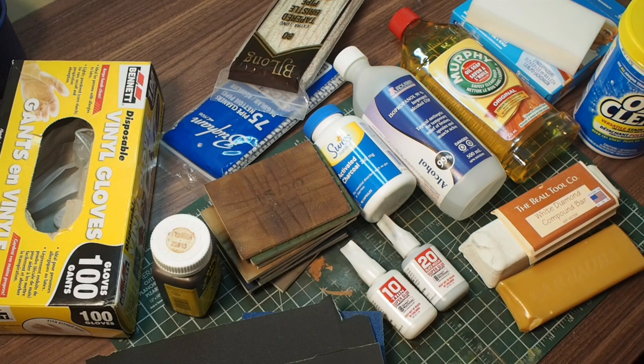So all of these consumables — to buy all of this the first time around is maybe going to cost you $60 to $80, but most of it lasts quite a long time and you need to spend very little money after that to replace it. Maybe depending on how many pipes you do, you're talking about maybe $15 to $20 a month at the most if you do quite a few pipes. So those are the consumables.